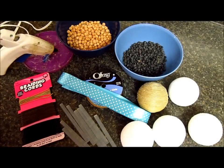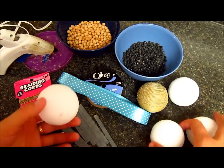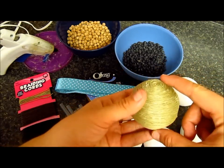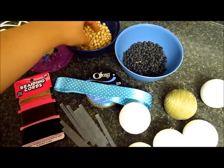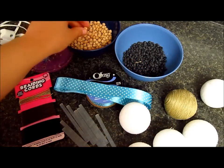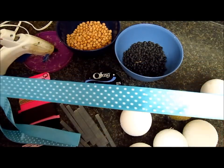Okay guys, so this is what I'm going to use for this tutorial. I'm going to use some styrofoam balls. As you can see, this one is already decorated. And I'm going to use some black beans. And chickpeas — small ones. I'm going to use ribbon — this blue one.